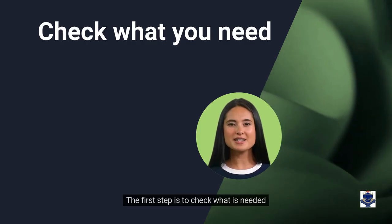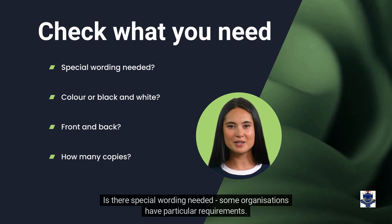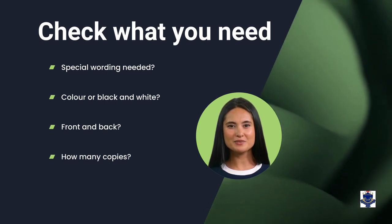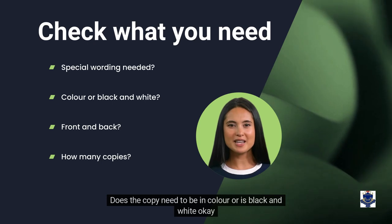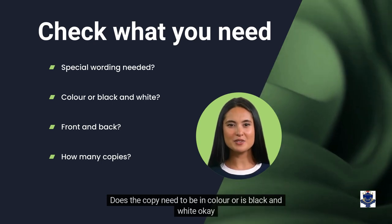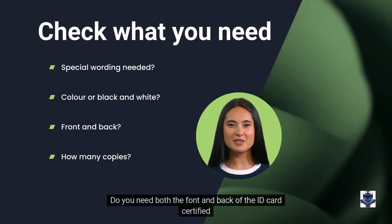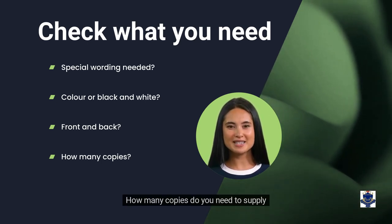The first step is to check what is needed. Is there special wording needed? Some organizations have particular requirements. Does the copy need to be in color, or is black and white okay? Do you need both the front and back of the ID card certified? How many copies do you need to supply?